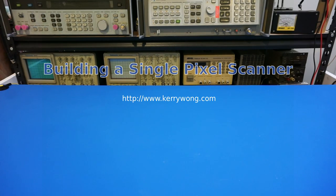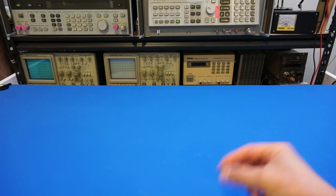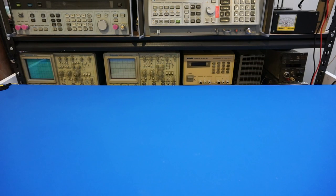Hi! In today's video, we will take a look at building a single pixel scanner. I got this idea when I got the HP 7044A plotter a couple months ago and thought it would be a good experiment to do. The idea behind the single pixel scanner is quite simple. I basically need to scan across the surface of an image and detect the light intensity changes at every single pixel location. Using this data, I can then reconstruct the original image. This really is no different than fundamentally how a typical scanner works.